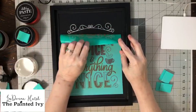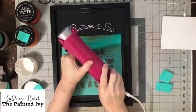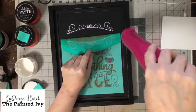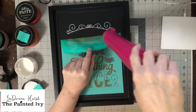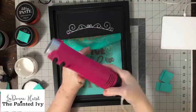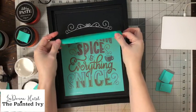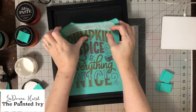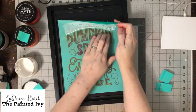Look how beautiful — isn't that perfect? I'm going to hit it with a blow dryer and that way we can continue. It dries pretty quick. Then I'm going to lay this back down very carefully to get the pumpkin done.